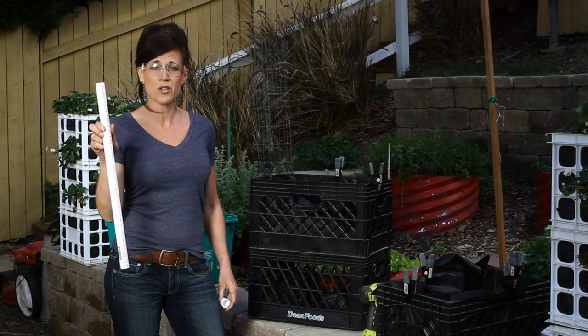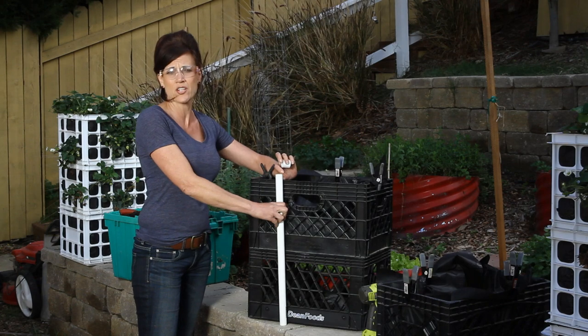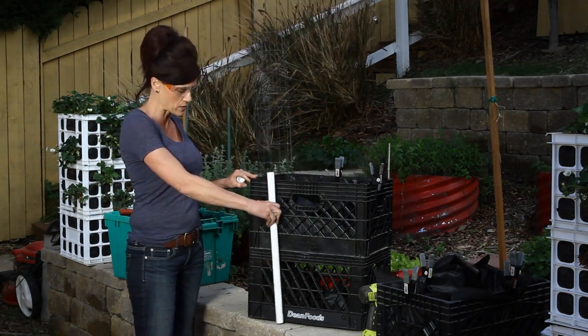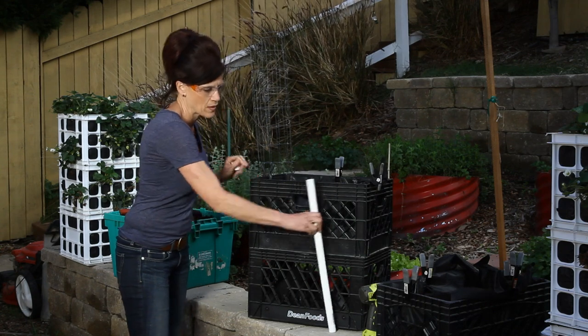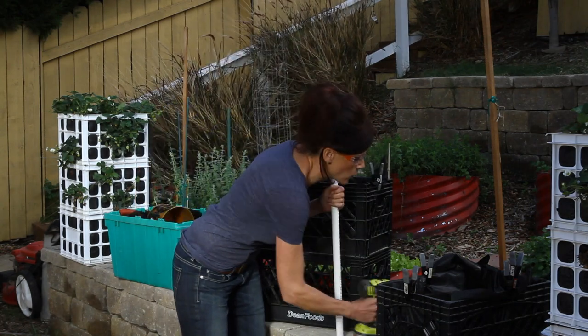I'm using a three-quarter inch PVC pipe and I cut it to size, leaving an extra inch on the top. For this size crate I'm going to use two pieces, one on either side. I'm also capping the end, and now I'm going to drill some holes in it.